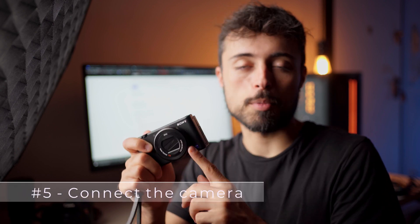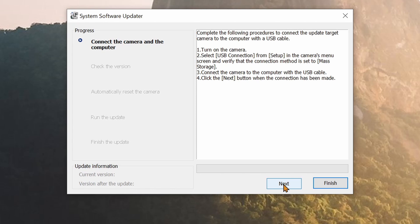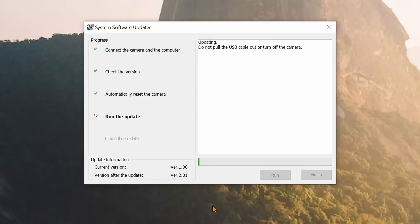Now you can connect the camera with the USB cable to the computer, and the updater is going to tell you which version it is on. If it's something before version 2.0.1, then you have to do the upgrade — just press continue and follow the installation until it is complete. The camera is going to give you some instructions on screen. It's gonna reboot and come back like nothing happened, and you can check inside the camera menu which version it's running. If it says version 2.0.1, the procedure is finished.